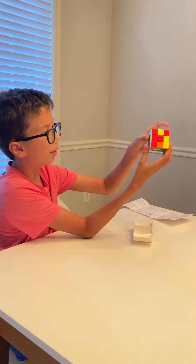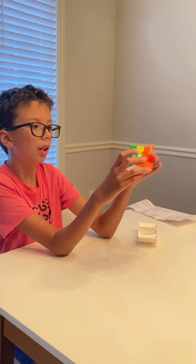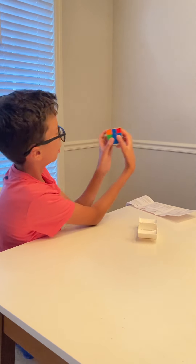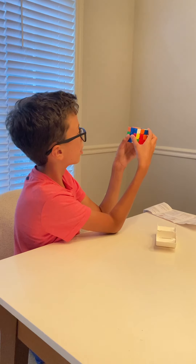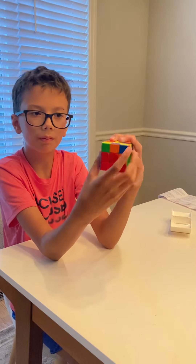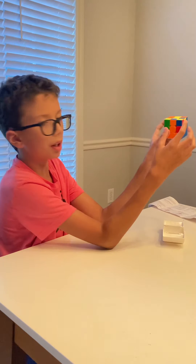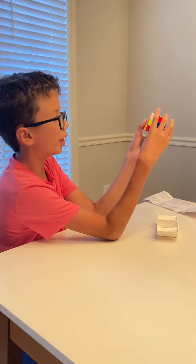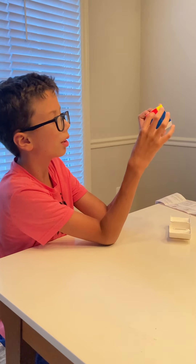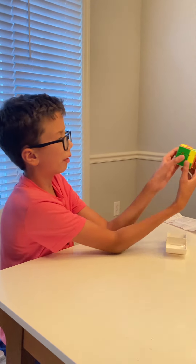And then we have T's — most of them are T's. Then we put this up here, the blue, and then it has to go right here. So we do this, this, this, this, this, this, that. Now it's right here. And then we have the orange one. Then we do that, but we turn it this way, we turn it that way, that, this. And then we turn it like that, that. We need this and this. So we put it right here.